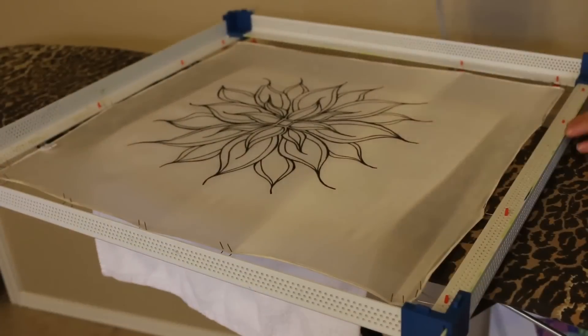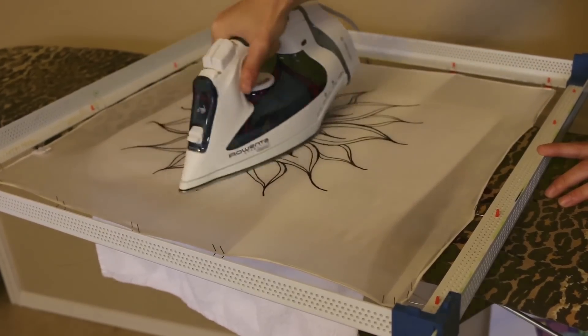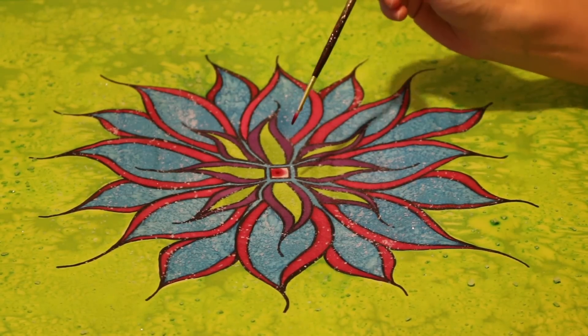I like to place a towel on my ironing board so that if any of the resist is not dry it will not ruin my ironing board. I really enjoy silk dyes because of the bright colours that you can get and also some of the amazing techniques you can use.